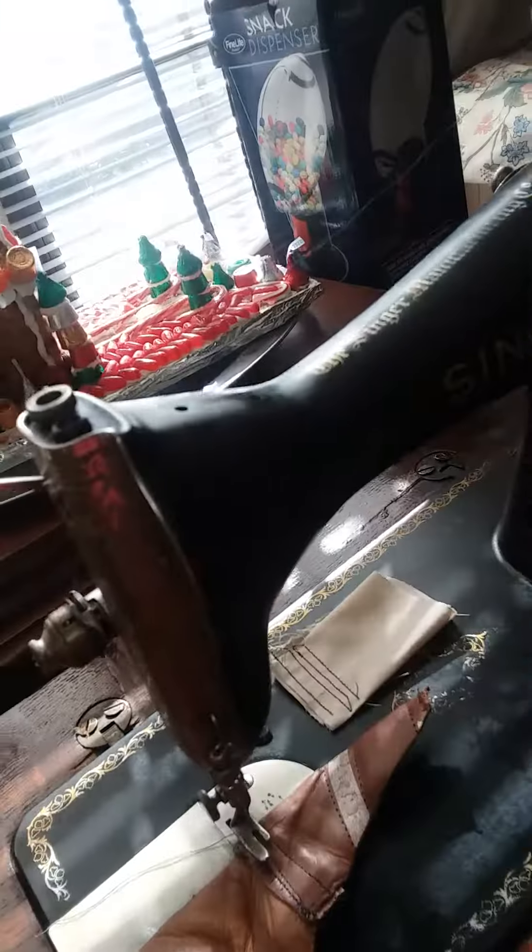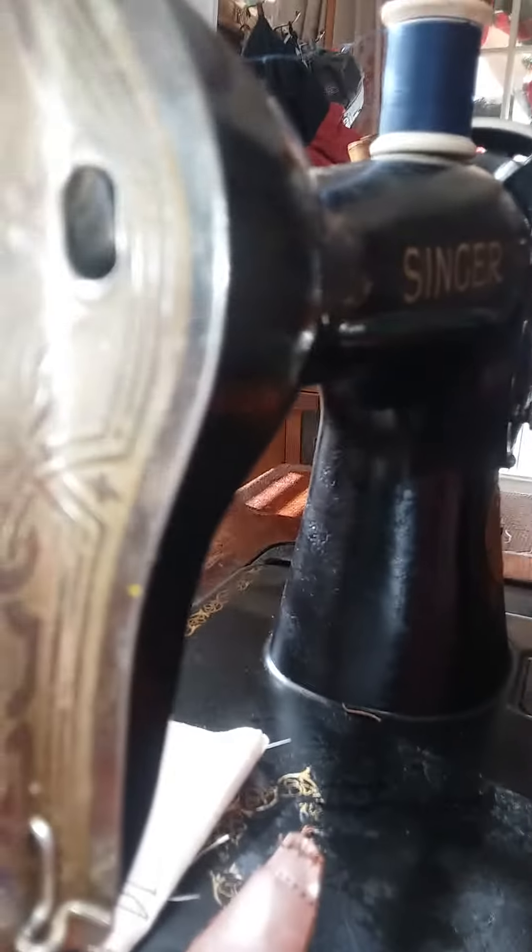This is a 115 treadle — I thought it was a 15, but it's 115. It threads from right to left, and it's just a treadle.